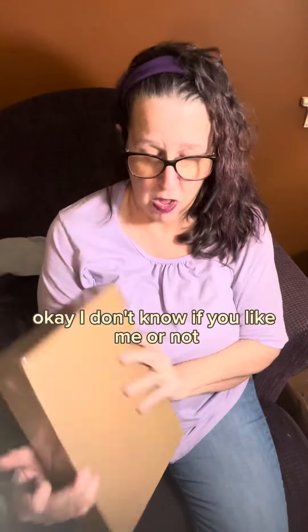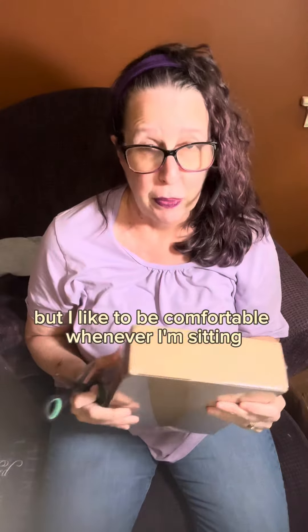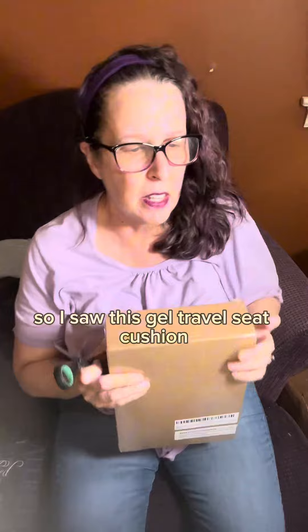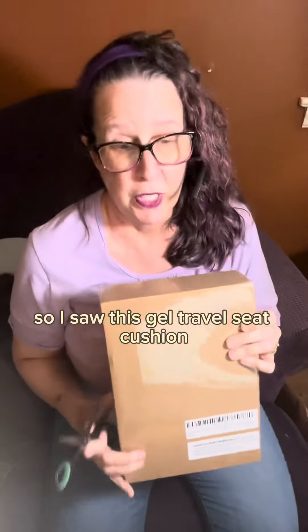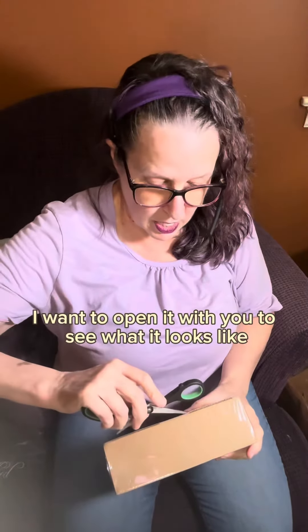I like to be comfortable whenever I'm sitting. I'm actually flying this weekend, and in those seats sometimes they're just not comfortable. So I saw this gel travel seat cushion, and I reached out to this company and they sent it to me.